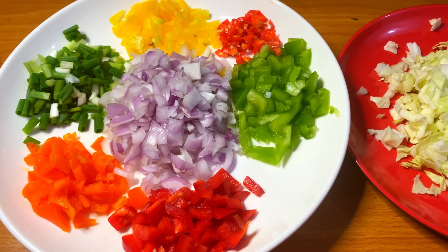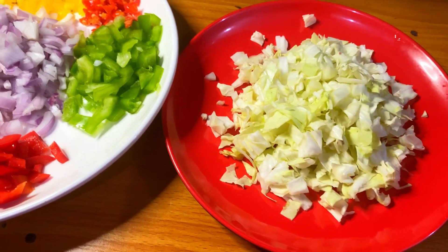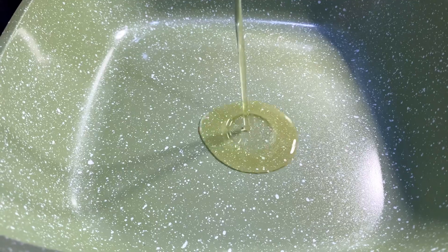Now that I have sliced all the veggies into beautiful shapes, it is time to start cooking. In a pan, I transferred a bit of vegetable oil.